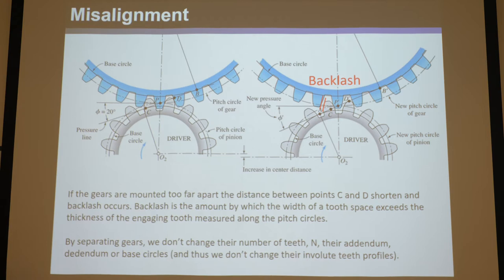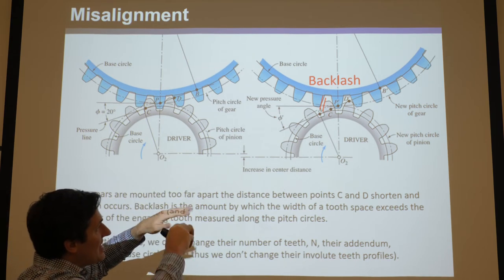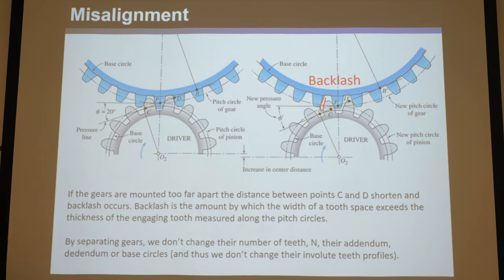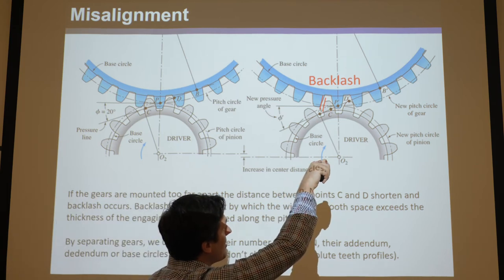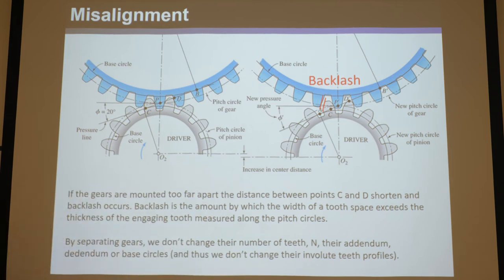The more you pull the gears apart, the addendum circles lift away from each other and C and D come closer together. That's an important insight — as you misalign them further apart, C and D approach each other, which means the range over which the gears are actually touching — from C to D — that travel distance gets shorter.